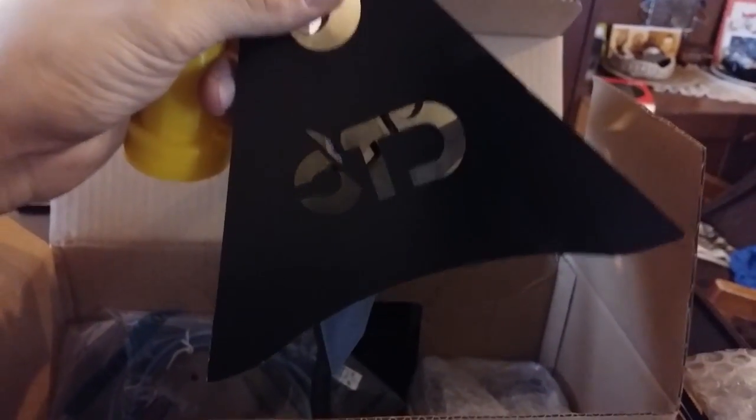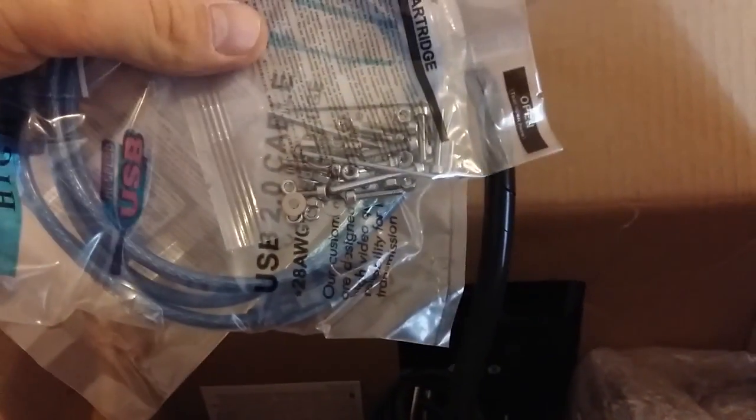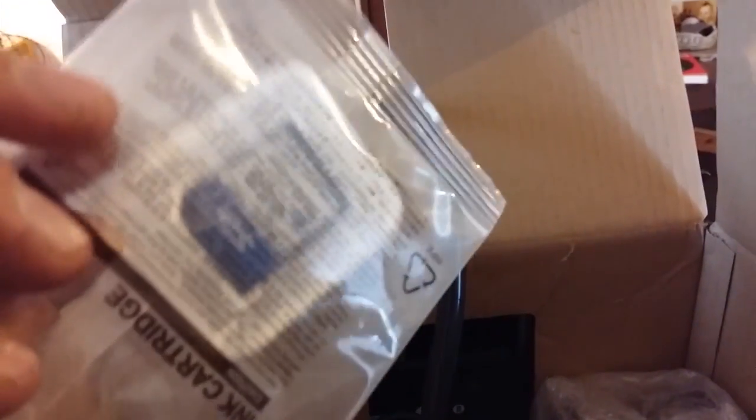We open the magic box and we see inside a curious rod. This must be the support for the filament. What else do we have? Some USB cables and lots of screws, nuts, and bolts, and some hex wrenches. Also a SD memory card of 4 gigabytes, and some braces.